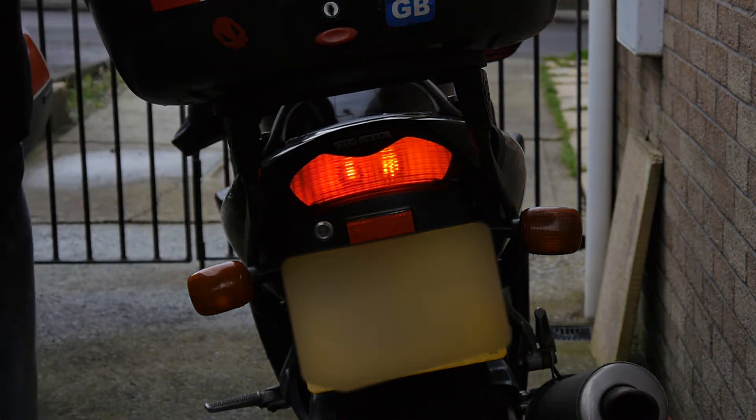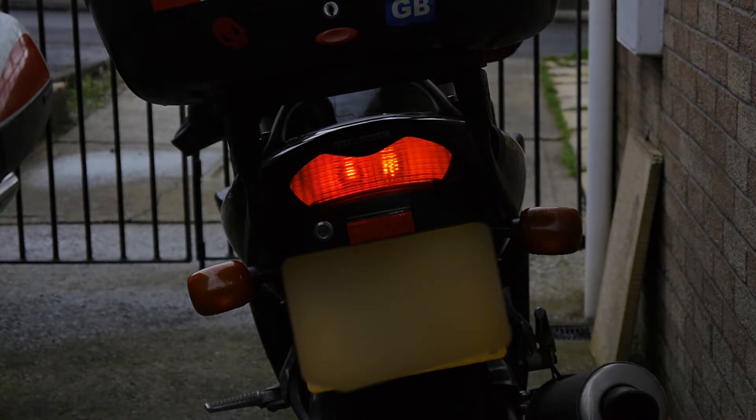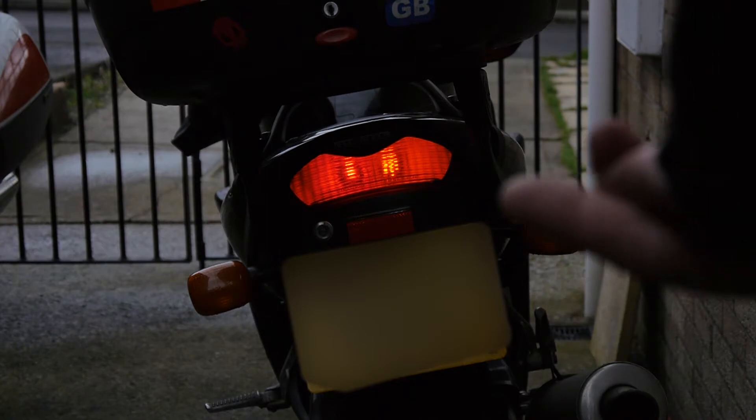We've got one of each now — could be even Stevens at the minute. You can see the LEDs on the right hand side over here, this one.